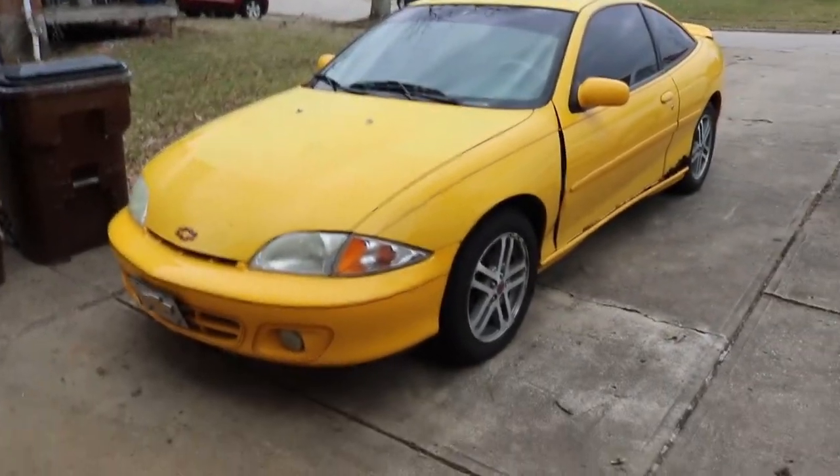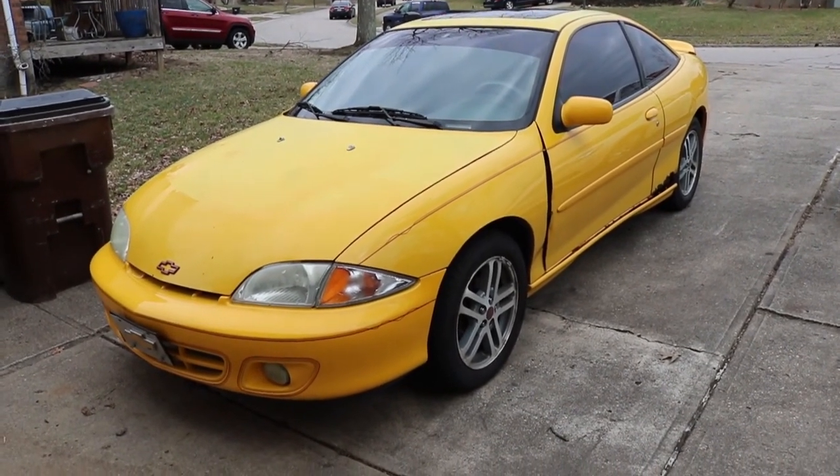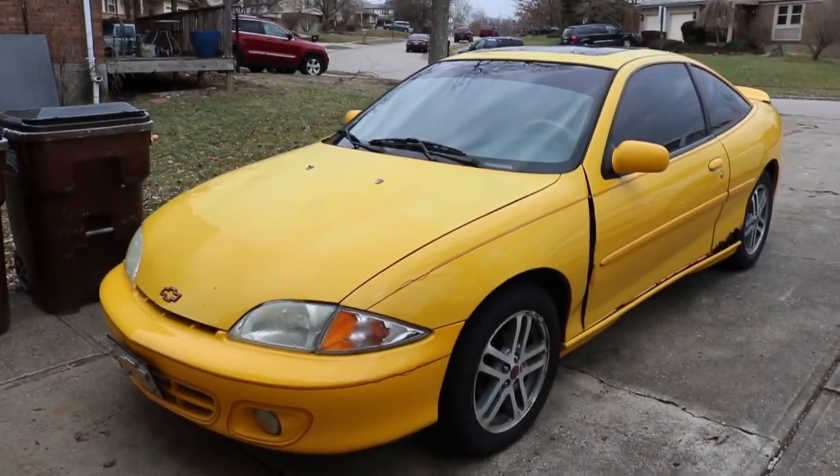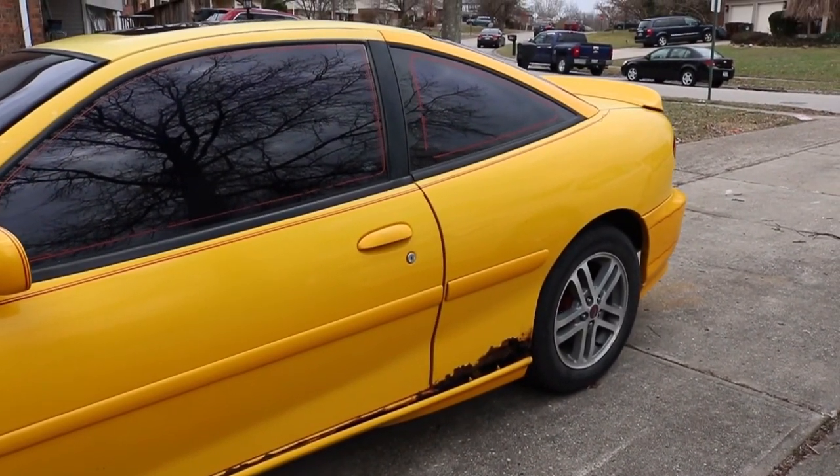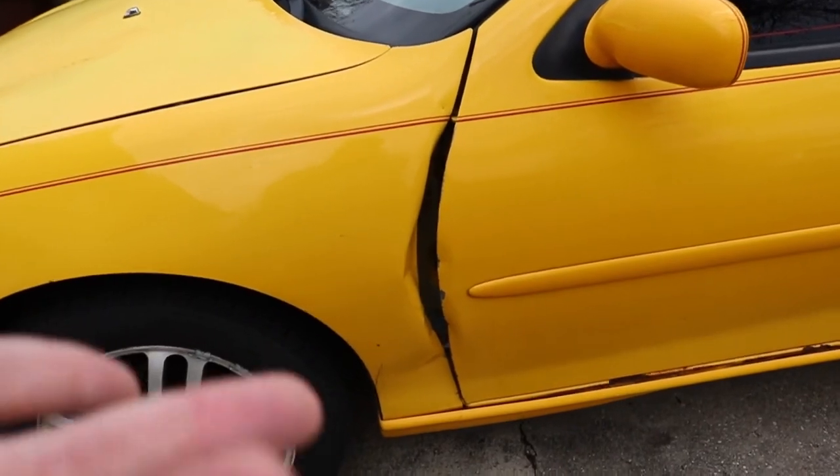My dad bought this in 2002 brand new off the showroom floor. It's nothing special, but here it is — a 2002 Chevy Cavalier. I got this in 2010. This car has been through hell and back. You can see the rust — it's pretty bad under the car too. Anyway, I'm gonna go ahead and wrap this video. If you liked it, please leave a thumbs up, subscribe if you aren't already, and turn on the bell notification so you get notified when I upload. See you guys in the next video, peace.